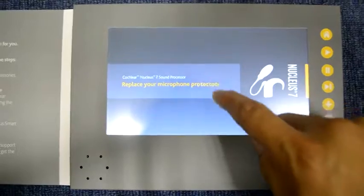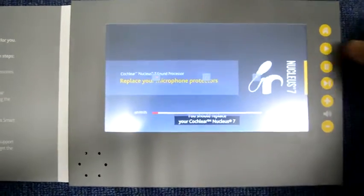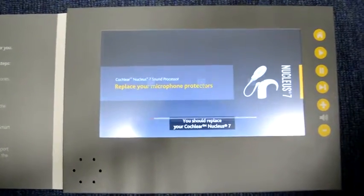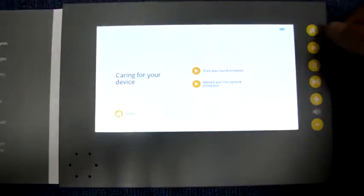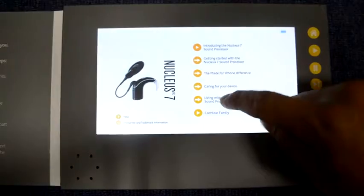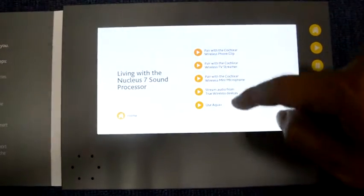Hold, hold here, press the back to the menu. Here are different protectors.